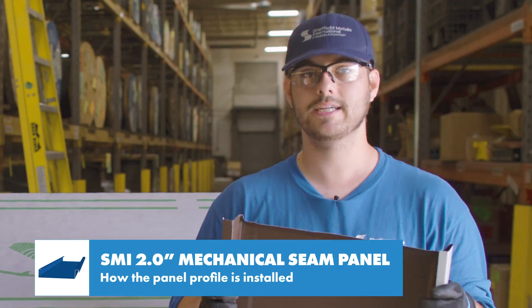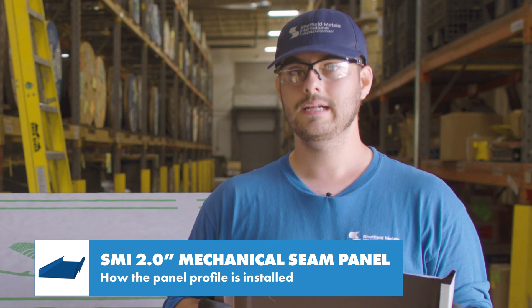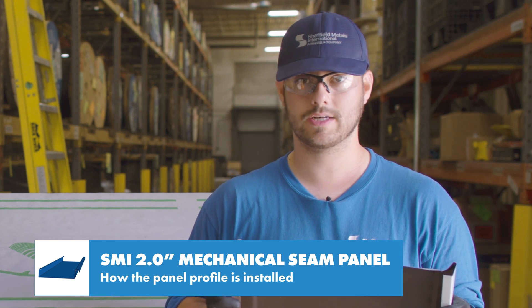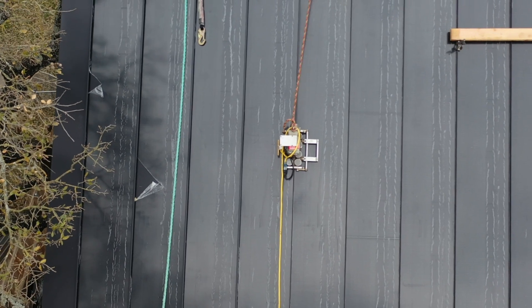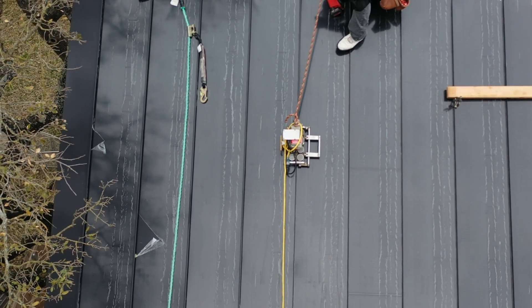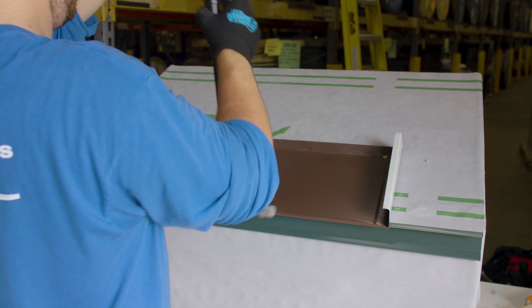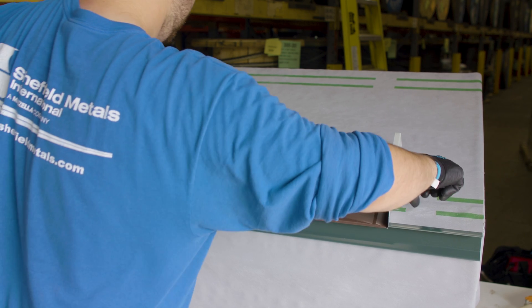Hand seamers are good for putting in a 90-degree bend at the clip locations. This accomplishes a fixed point while you're laying panels so you can go back and seam the panels with a robotic seamer later per the seamer manufacturer's instructions. By putting that 90-degree seam in over the clip it makes it easier for the robotic seamer to finish the 180-degree seam. Robotic seamers will get a cleaner, more consistent seam and are obviously easier on the installer.